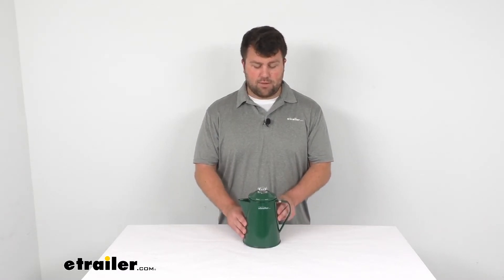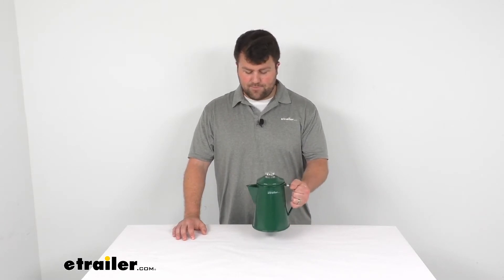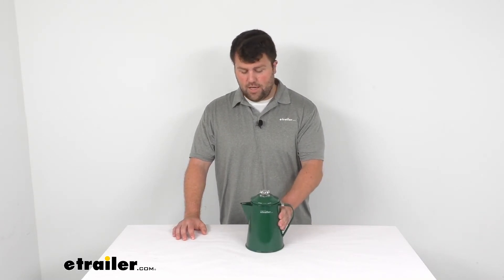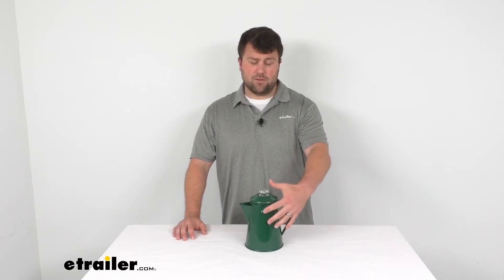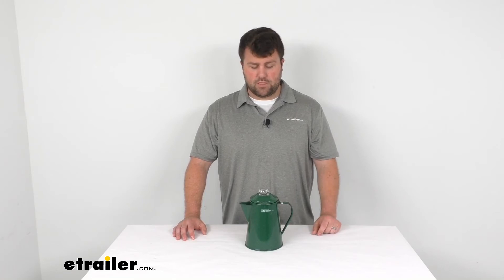I think this is going to be a great option for those of you who want some coffee while you're out camping. It's going to be a nice, sturdy, twice-baked kiln finish, so it's going to do a good job, hold up for a nice long time, and give you some good-tasting coffee. So that's going to complete our look for today. Again, I'm Michael with eTrailer.com. Thanks for watching.